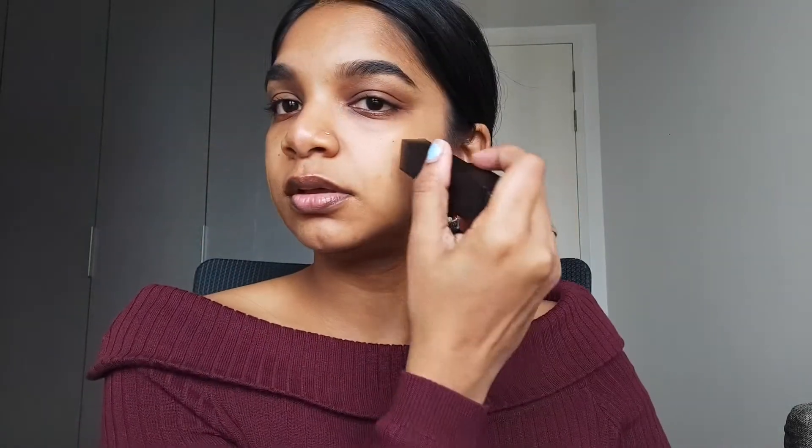Now let's go ahead and try out the foundation. This is how it comes — it's a stick, and you turn it around to get the product to come out. I'm going to show you my shade match, which is really great for me. I really like this shade a lot. I put one swipe here, here, and here. If you want more coverage you can do so. I'm going to be using a stippling brush for this.